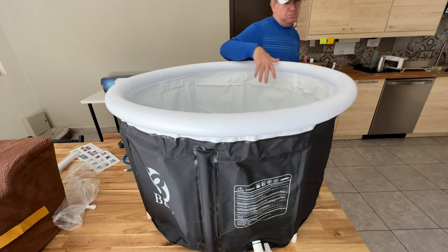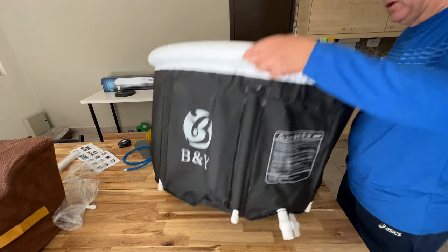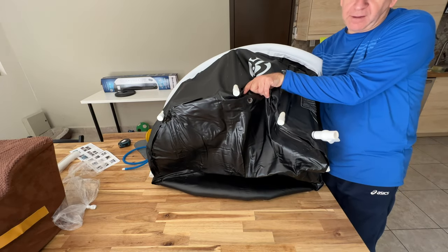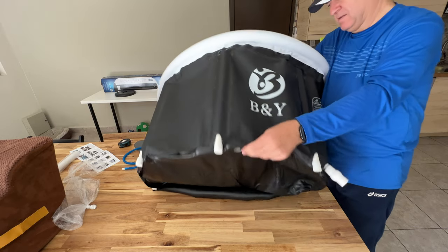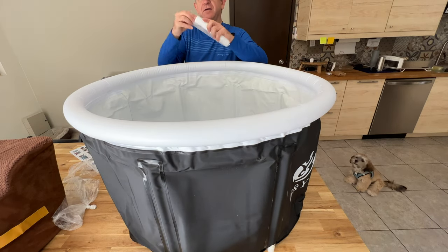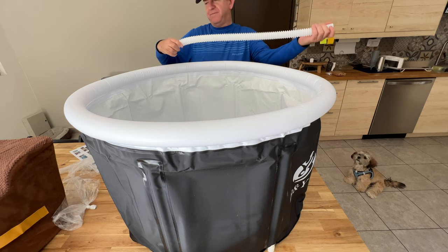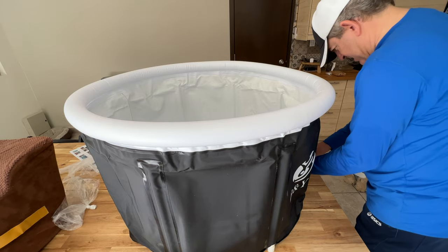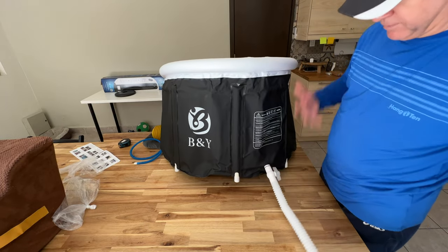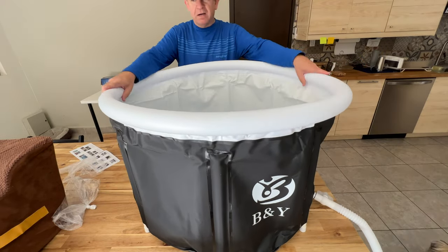You put the water, the ice, or whatever you want to use it for. This outlet is to get the water out when you finish. It also has this other one to drain water from the bathtub. And you can attach this small hose if you need the water to drain a bit further away — you just put it here on the outlet and direct the water wherever you need.